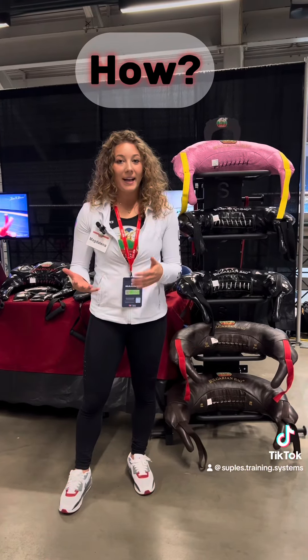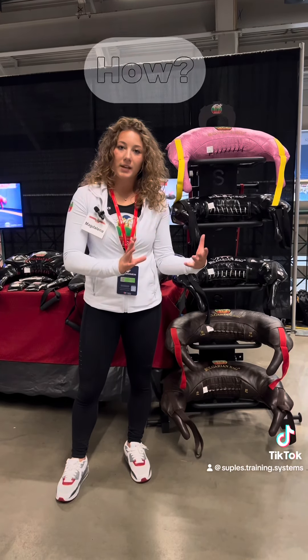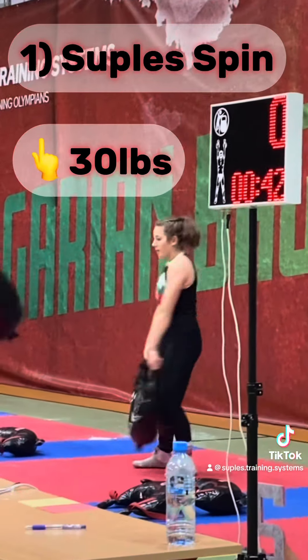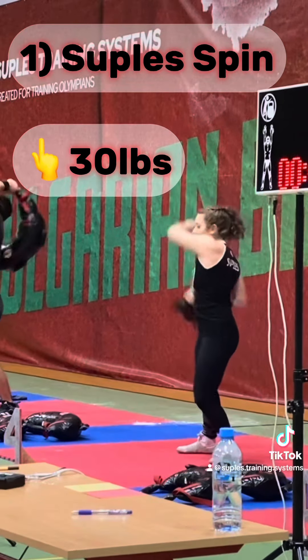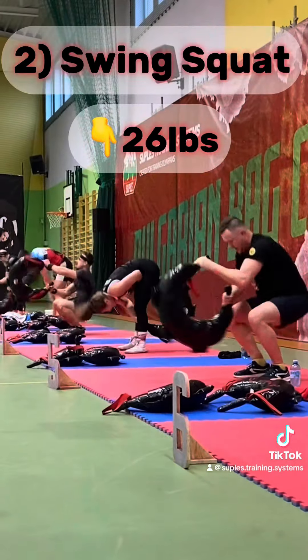The way I added these bags into my training — let's say on the first exercise of the discipline, the Suples Spin — sometimes I would start with the 30 pound bag.